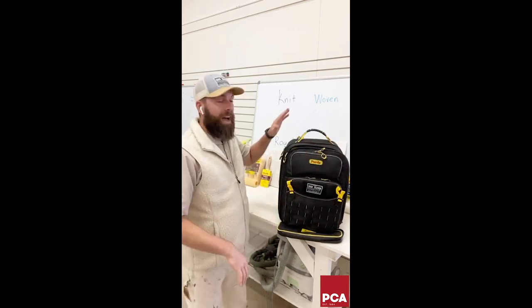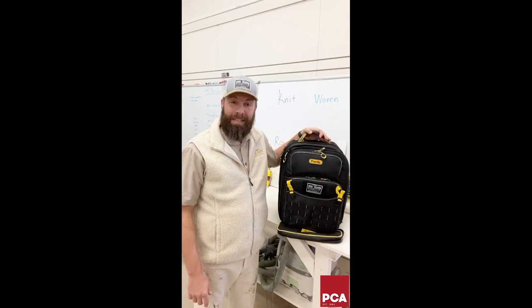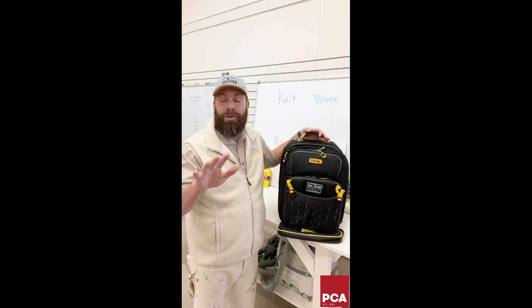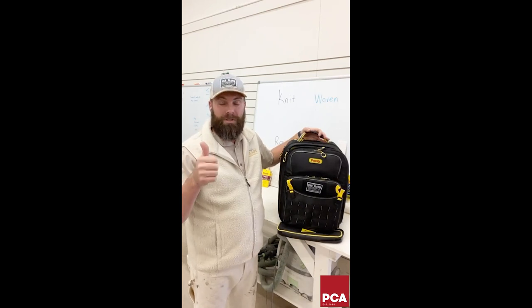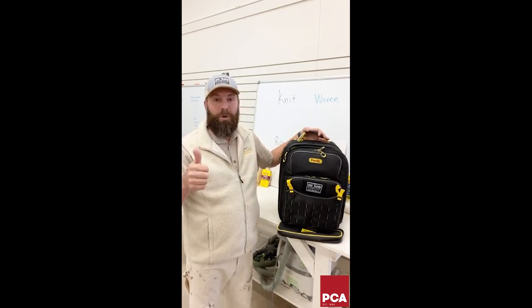We've got some interesting things going on today with work in the Slavik shop behind us. I'm going to give away five Purdy backpacks. To enter: share this show, like Purdy on Facebook, like Purdy on Instagram, and comment below how this thing would help your workday.